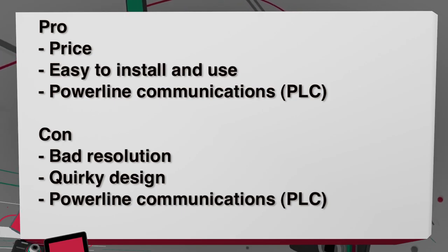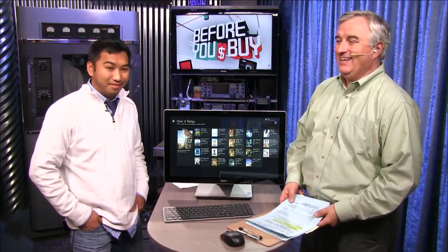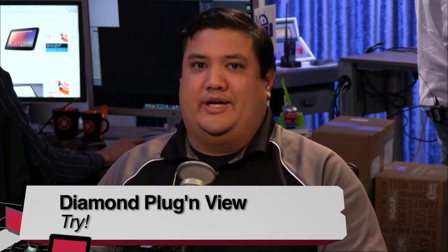The bad news is the picture quality is horrible, but then again you're only paying 80 bucks, so for that price it's not bad. It makes it easy for neighbors to hack your system? No — because it's not wireless, it's more secure. HomePlug itself doesn't have super strong encryption, but it doesn't bleed like Wi-Fi does. So with all the things it offers, even with the bad resolution, it's worth a try.